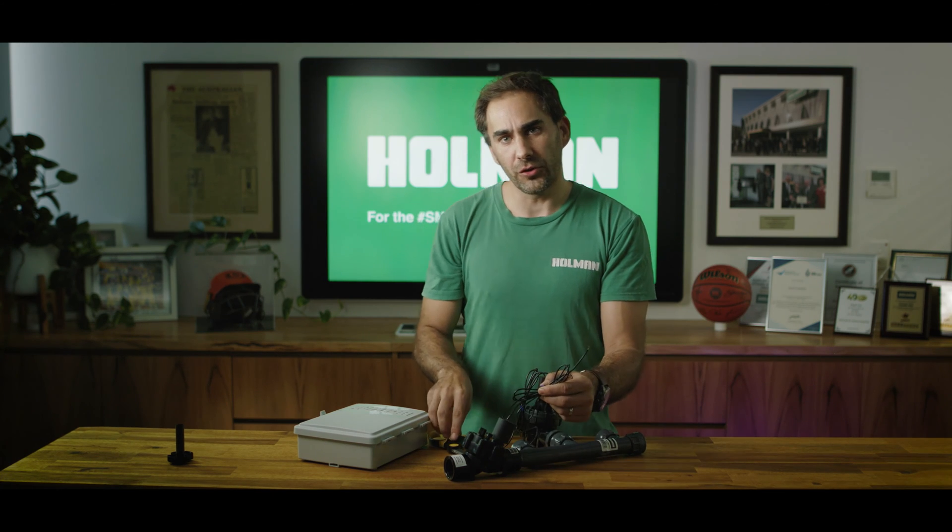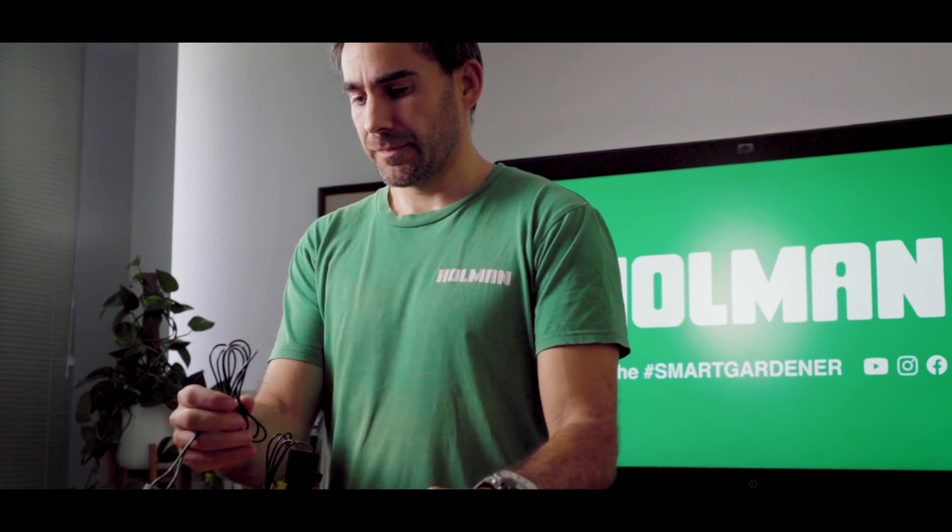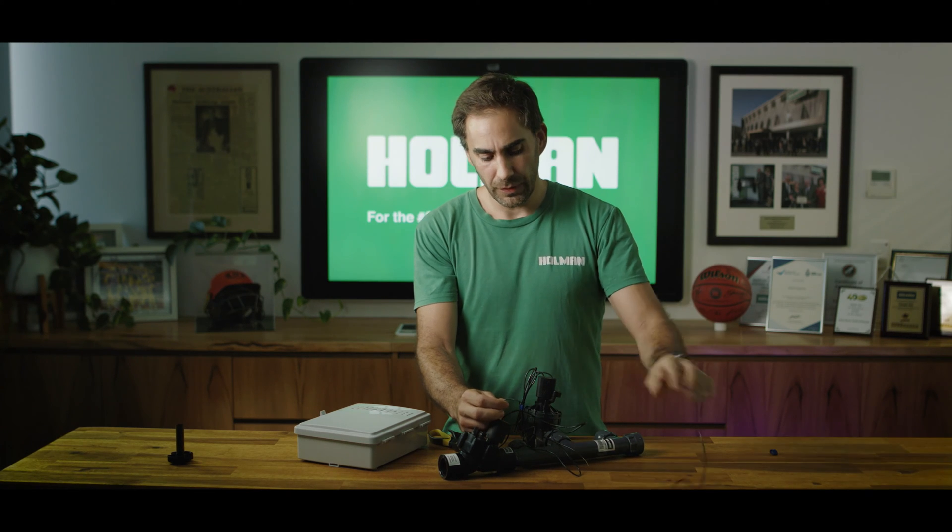Once connected to the manifold, separate the cables on your solenoid and you will see that there are two cables coming out of the solenoid. Pick one to be your common cable and pick the other one to be your active cable.